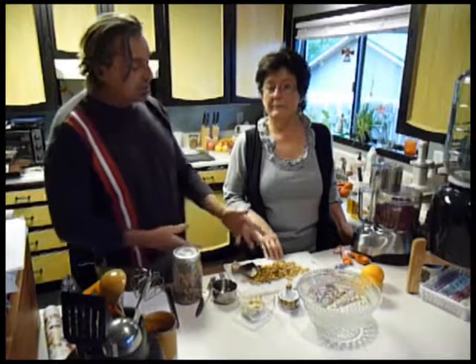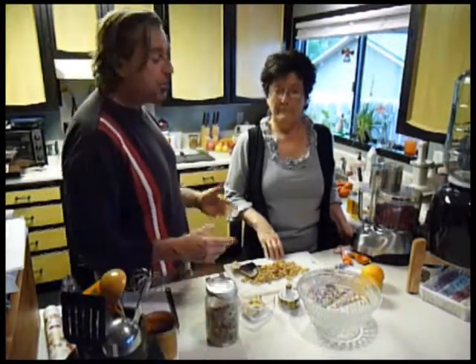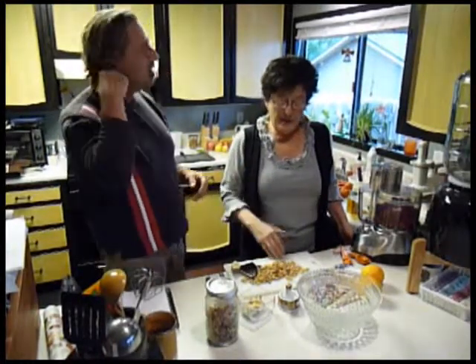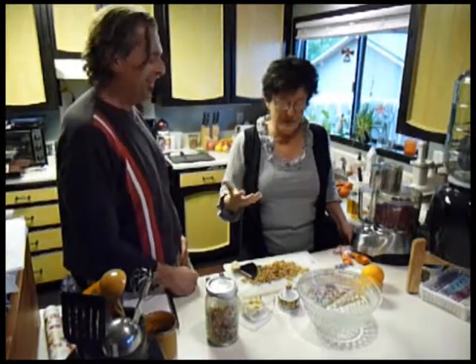We've got another little recipe here with Patty. It's called cranberry chutney and she's going to show us exactly how to make this beautiful organic vegan chutney for the holidays. You know the holidays are coming up and there is nothing worse than canned cranberry sauce or cranberry chutney — there is nothing worse than that stuff.